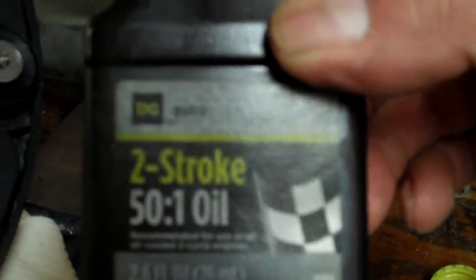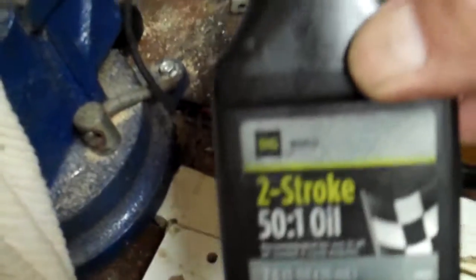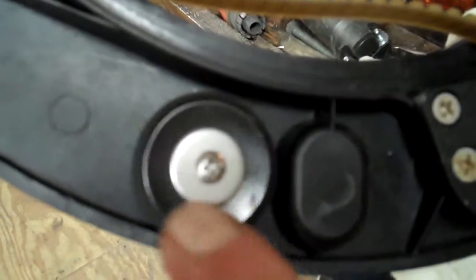If you want to know what I use, I use two-stroke 50-to-1 motor oil. It's a little heavier than 3-to-1 but not as heavy as motor oil, and it works real good. You can get it at Dollar General for like three bucks — this tube must be 15 years old and I've still got half a bottle.